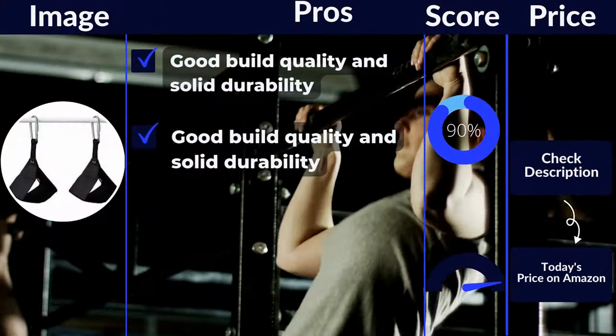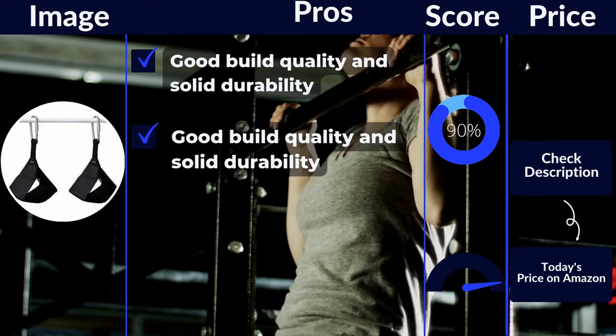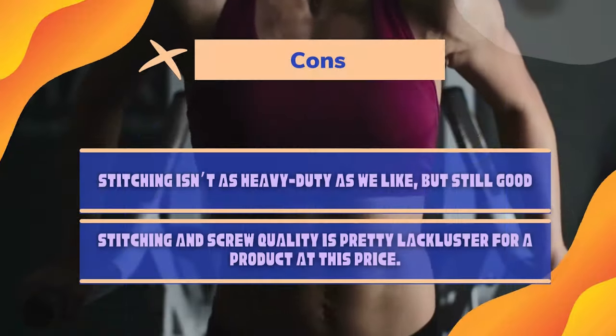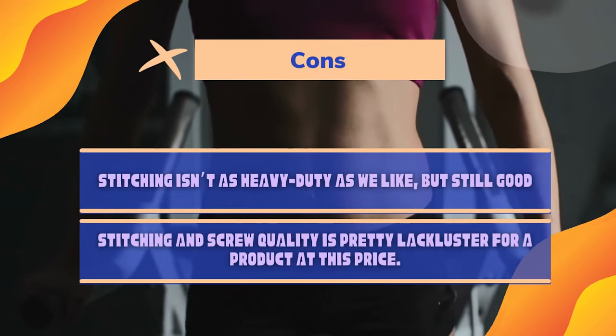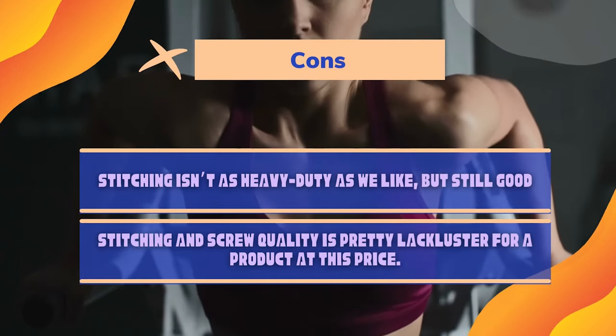Pros: Good build quality and solid durability. Great on the basics, but not as good as RDX or Armageddon. Cons: Stitching isn't as heavy-duty as we like, but still good. Stitching and screw quality is pretty lackluster for a product at this price.